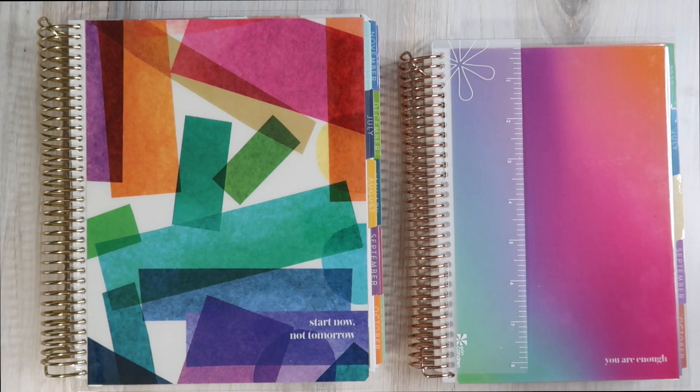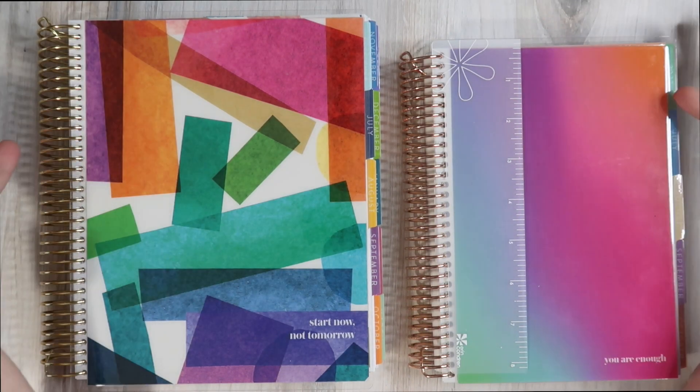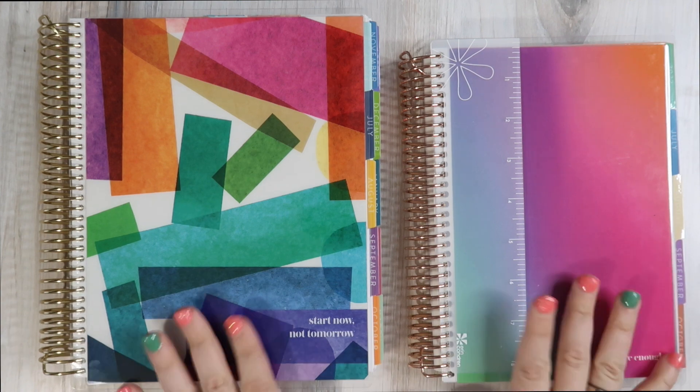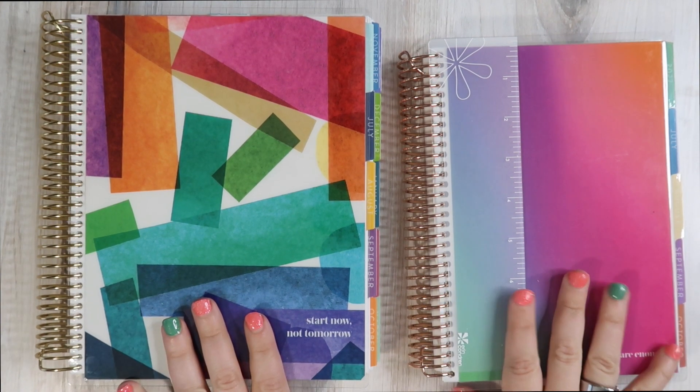Hello, and welcome back to my channel for one of my favorite videos to do. This is the official walkthrough of the brand new Erin Condren Life Planner launches, and I cannot wait to dive into these bad boys with you guys today.